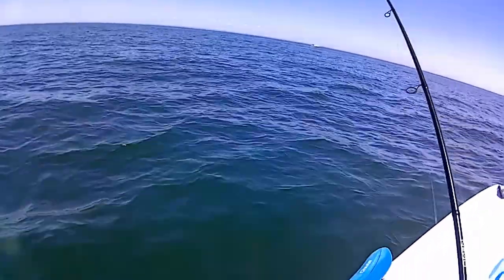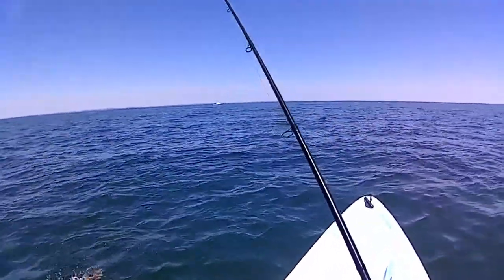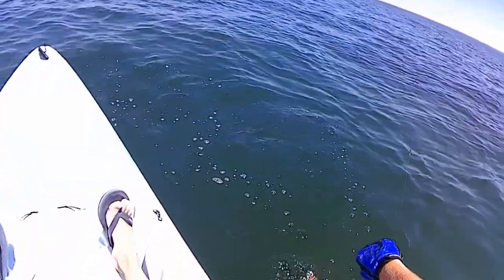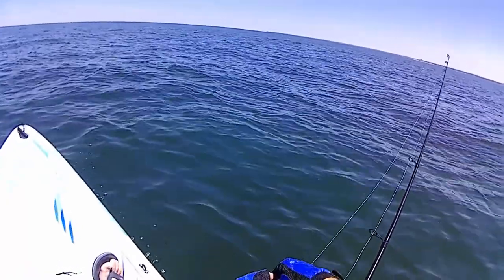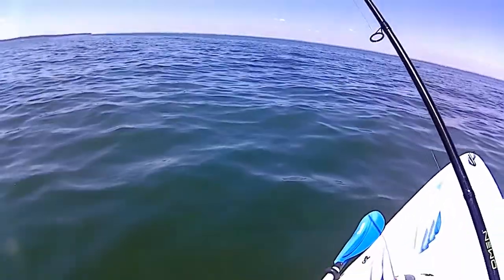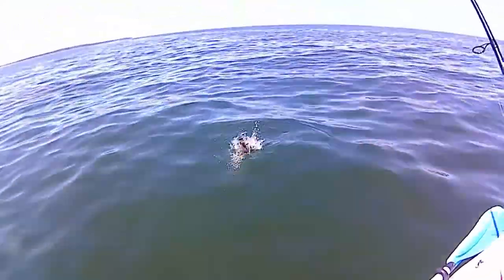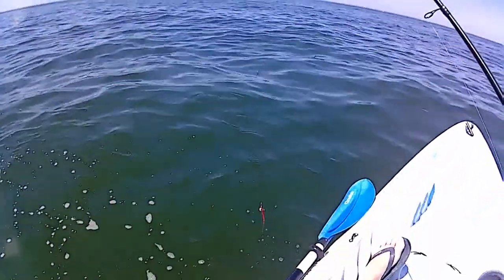Fish on — and then the fluke turns into a sea robin. Pesty sea robins. Haven't had a sea robin all day, figures now I get one. Fish on again — finally, it's been a while since I caught something. Sea robin again. At least I caught something — quick release. And he stole my gulp.